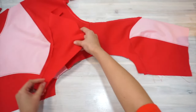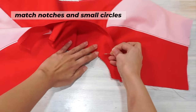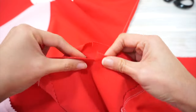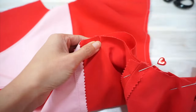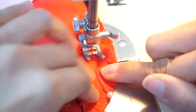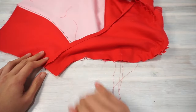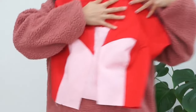Next, attach the sleeves to the armhole. When pinning the sleeves to the bodice, I like to start by matching the notches first, and then I match the small circles, which I have marked with a small snip in the seam allowance. Clip the seam allowance of the bodice so that it will fit nicely with the curved edge of the sleeve head. Fitting a sleeve head is always tricky, so sometimes I like to sew the seam in small sections and work my way through slowly. Turn the bodice wrong side out and sew the side seam and underarm seam together in one single row of stitches.